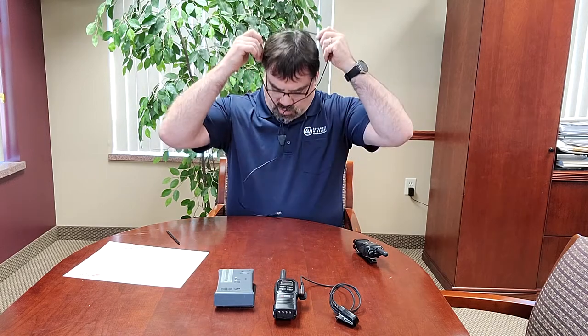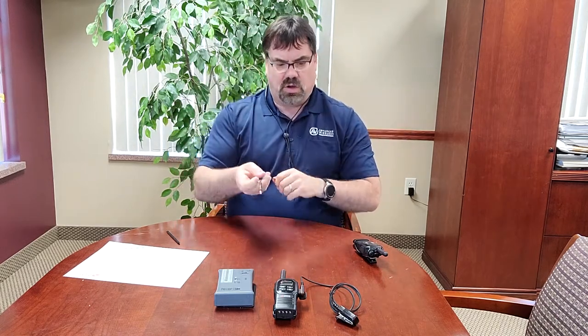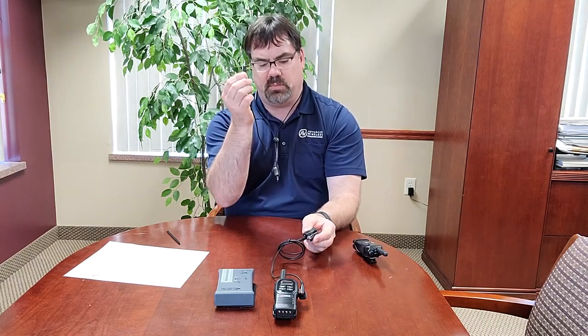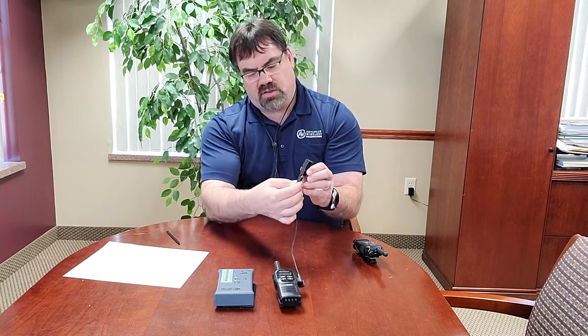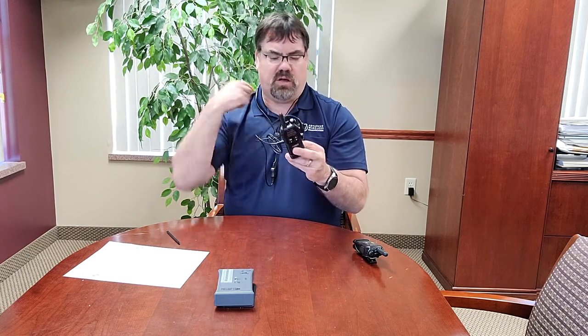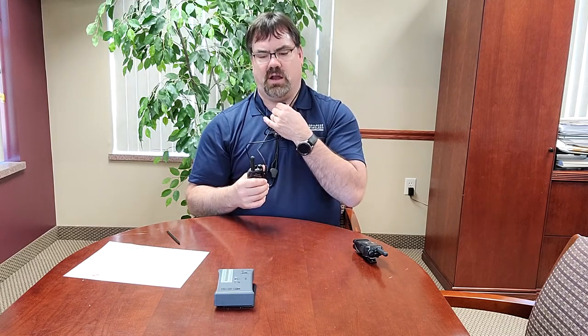To give you an idea how this works, you put it on your head here, you can tighten it here, and then you would go ahead and plug this 3.5 millimeter plug into a speaker microphone, or in this case, into our modular plug here. This is the modular piece here — it connects to the radio. This piece here would go to a hearing aid. It has a microphone on it and it has the push-to-talk on it right here.